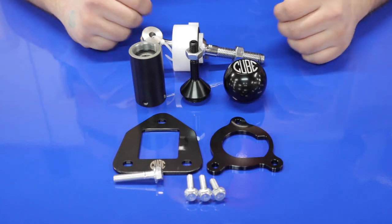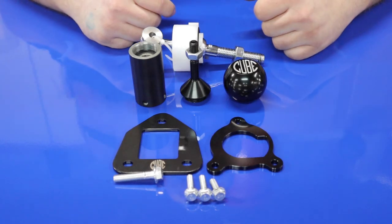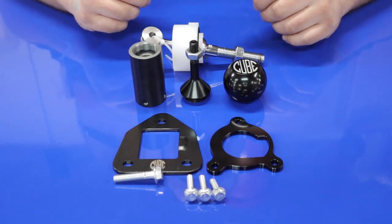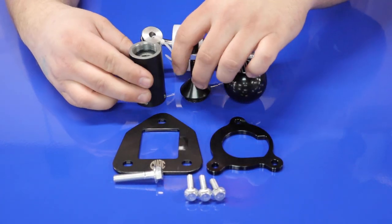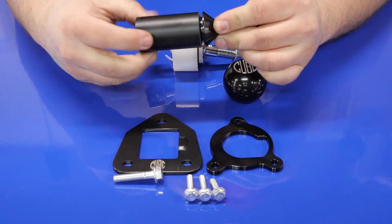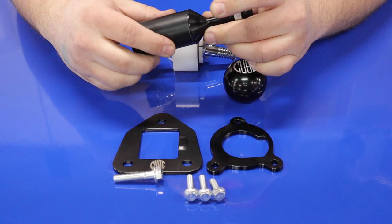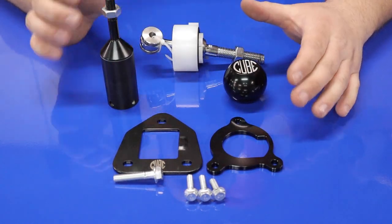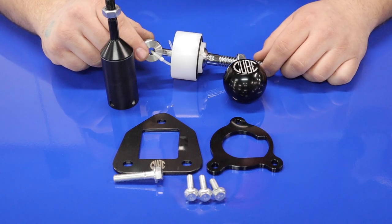Here is the Cube shifter — this is everything that comes in the kit. It's pretty simple to install. Basically everywhere there's a thread, you want to put some medium thread locker on there. Especially this piece right here — this is the main body of the shifter — so when you thread that on, put some Loctite on there, get it as tight as you can, and then we'll take it over to the car.